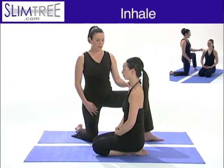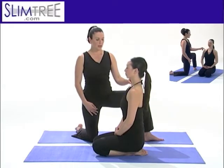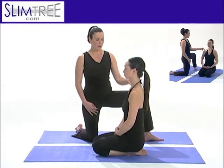Let's take one more breath in this pose, centering on that breath, finding the length in the spine, and getting ready to begin your practice.